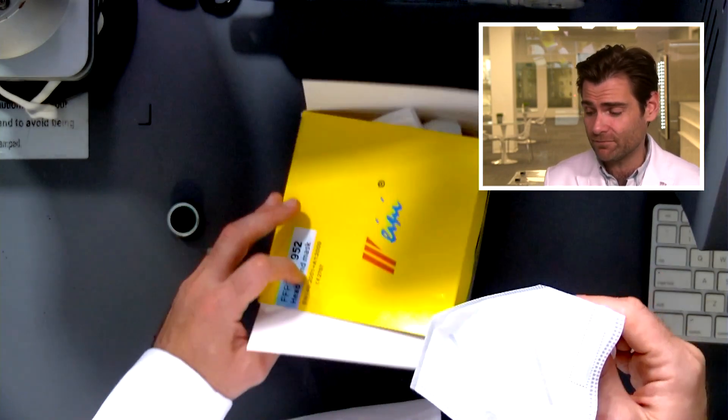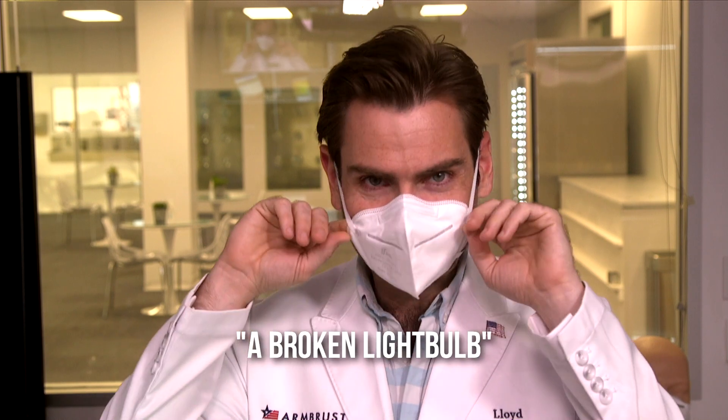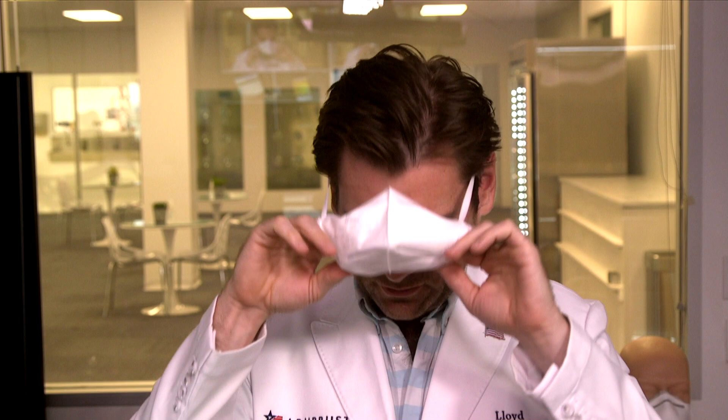Let's go ahead and test this. Oh god lord — it smells like a broken light bulb, it's really weird. I wouldn't necessarily wish that smell on someone I didn't like very much, but whatever. The headbands seem pretty good though, and the construction seems like a pretty solid build.